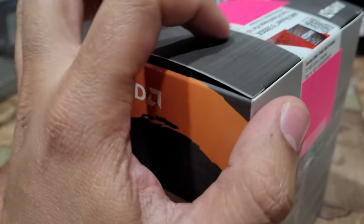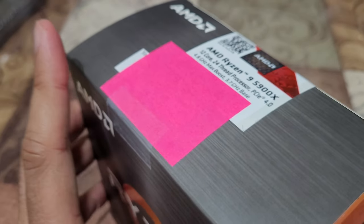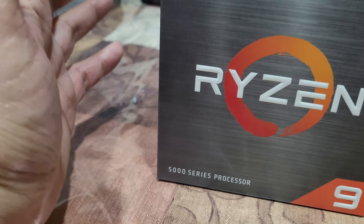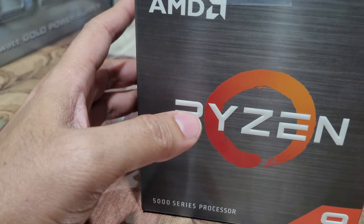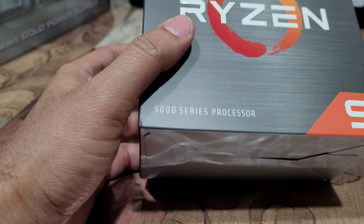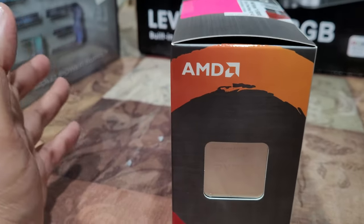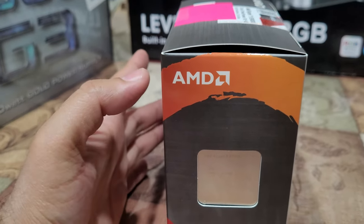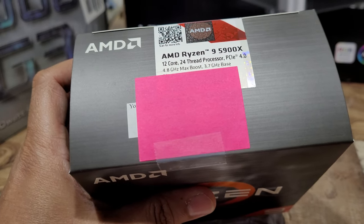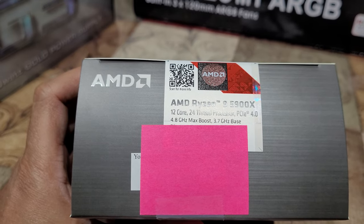You can see it says 'unlocked' on the box. The 'X' in the product name indicates it's unlocked, meaning you can overclock it. Unlocked means the speed is not locked — you can tweak it from the BIOS. I've never personally done it, but gamers typically want that option, which is why they'd go for this processor.